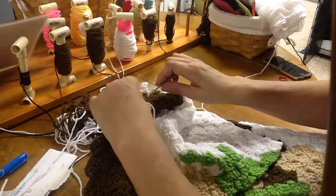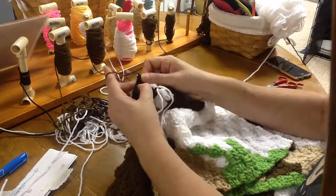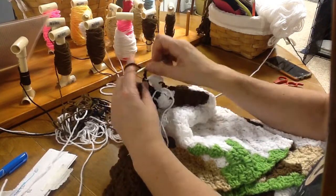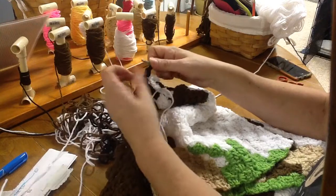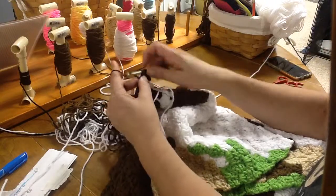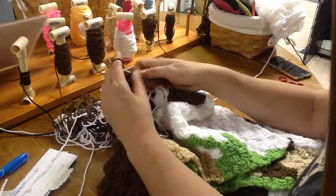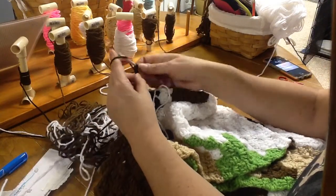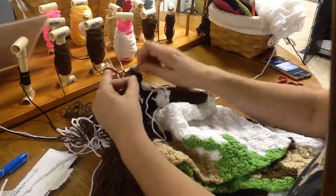I'm going to grab this black, give that a tug. We're going to go in, grab that black, bring it through the block and the loop, chaining up three, and then double crochet between that third and fourth three times. We need two blacks, so go ahead — one, two, three, chain and then double crochet again: one, two, and three. And that'll do it for that.